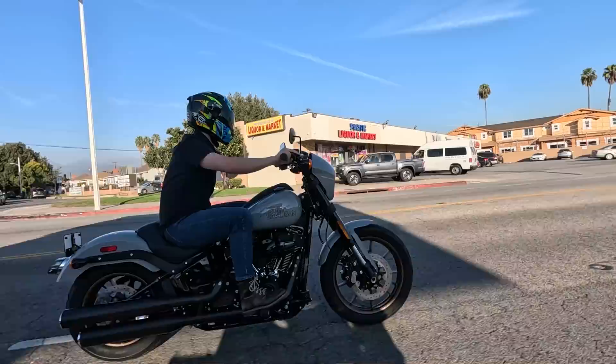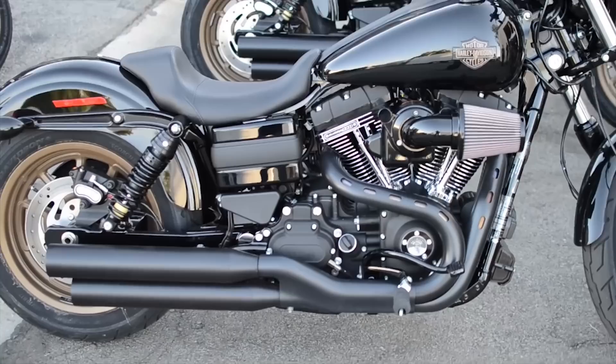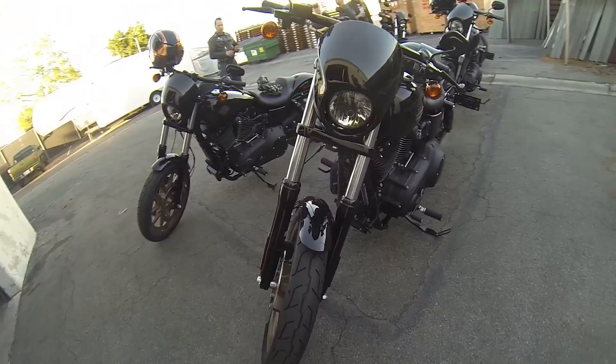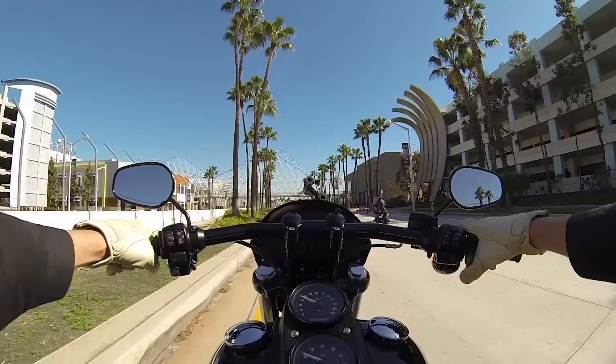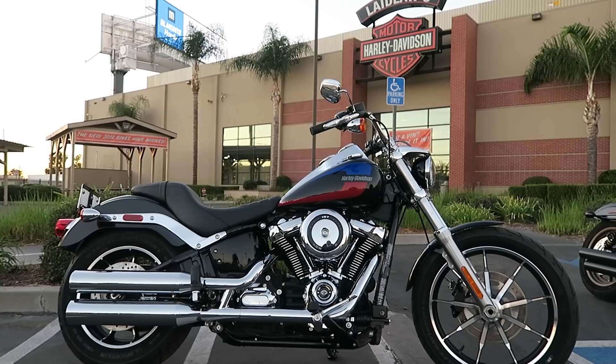Let's talk about the Low Rider S itself. It first came out halfway through the 2016 model year and was a runaway hit immediately, launched on the Dyna platform. Up until that point the Dyna was gaining popularity as a club-style bike that younger riders wanted — especially guys coming from the motocross world. Harley blacked it all out and gave it the 110 cubic inch motor, the biggest twin-cam motor available from the factory at the time, making it a very performance-driven, blacked-out Dyna.